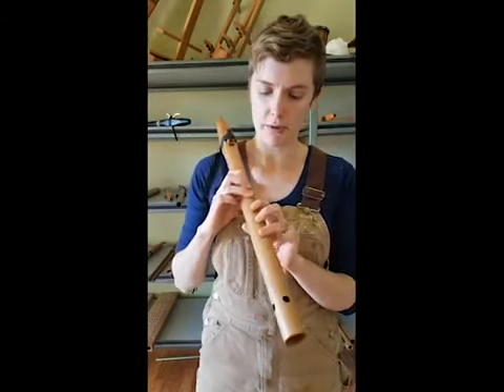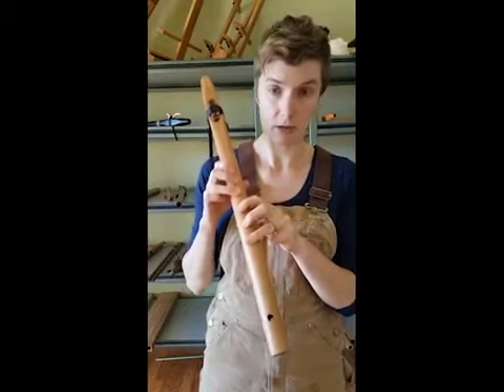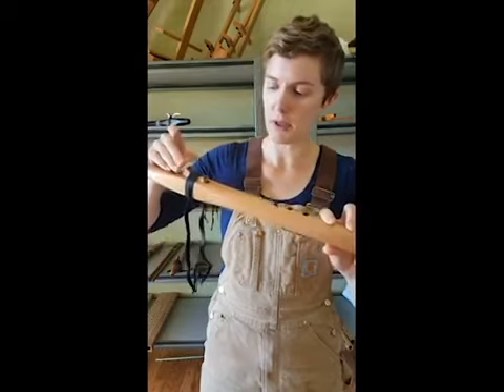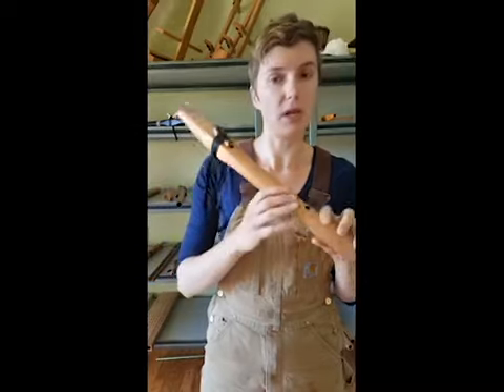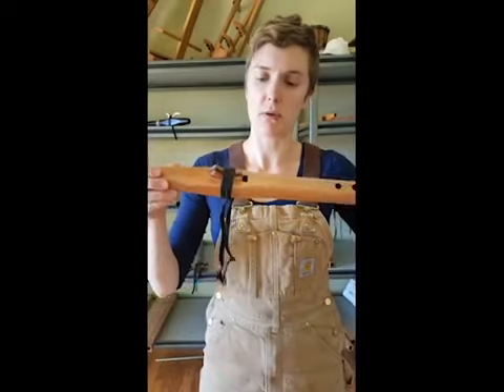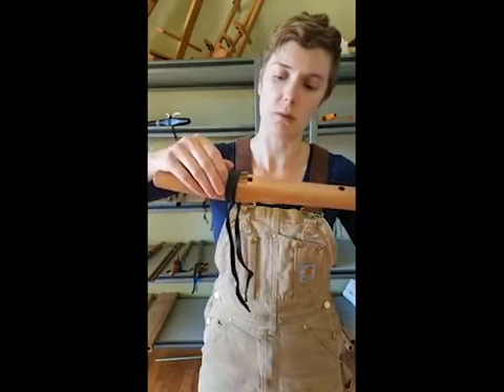It doesn't matter whether you put your right or left hand on the top or the bottom — you do whatever feels the most natural to you. Before you start playing your flute, just make sure that the block is positioned. You can watch the video on our website on how to position the block properly. We want it to be square with the front edge of that hole so that it can blow air across it.